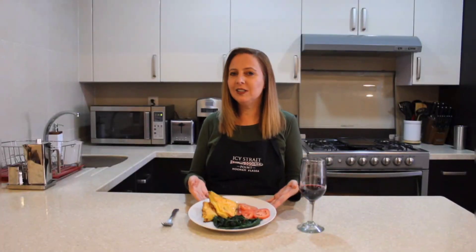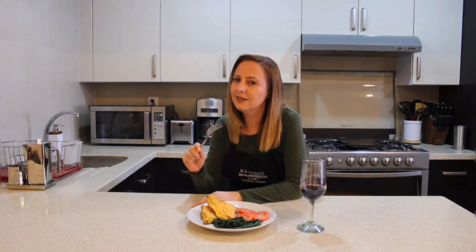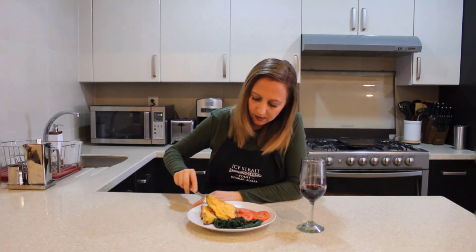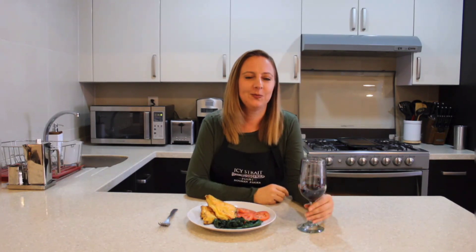Our cheese strata is done. You can serve it with any kind of salad. Now let's try it. Yummy! See you in the next video. Enjoy.